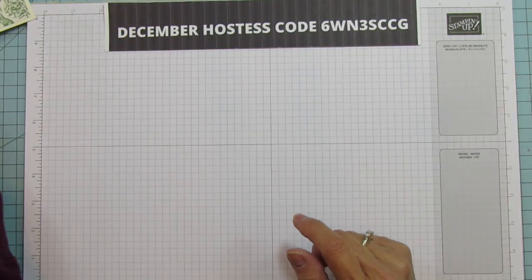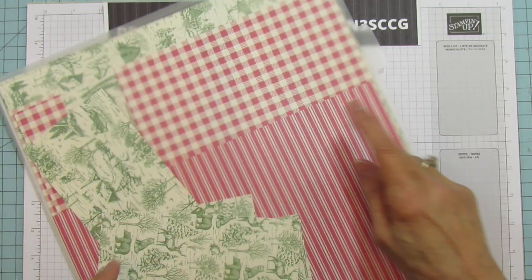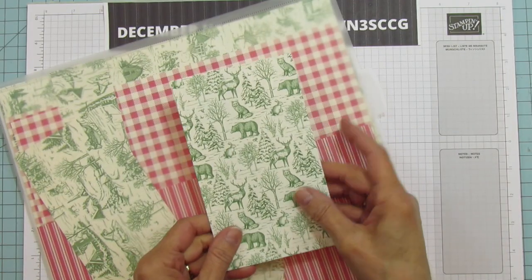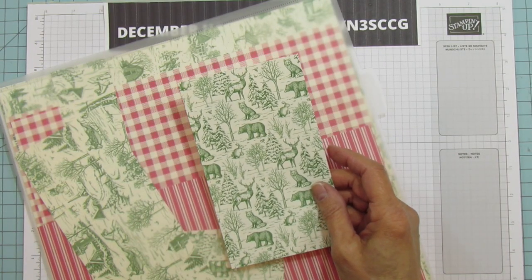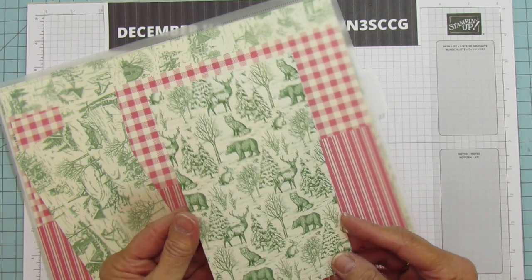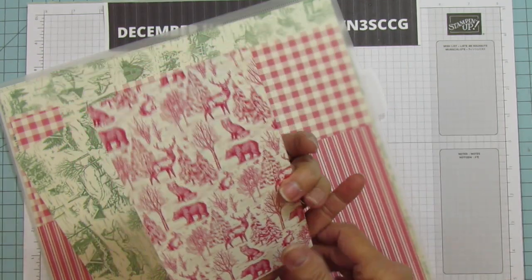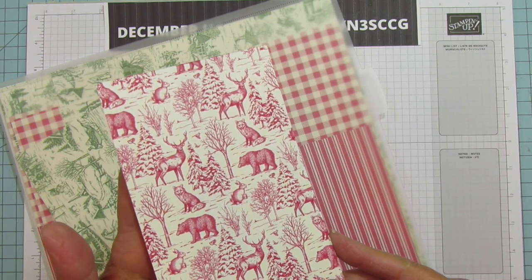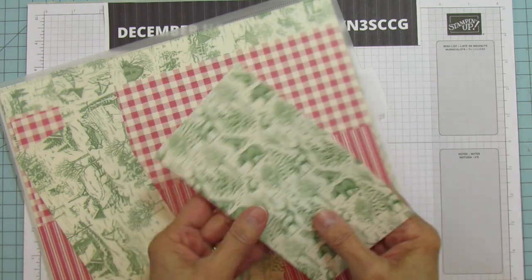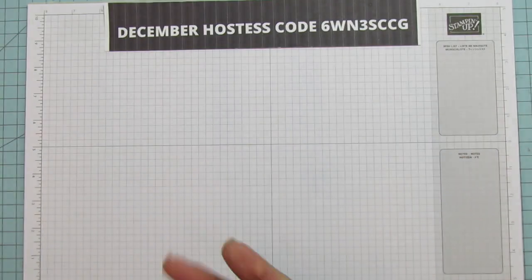For this what you're going to need is the Toil Tidings designer series paper. If you saw my video Sunday I used this and I told you I was hoarding it, but since I got those requests lately I thought let me go ahead and make a masculine Christmas card. I'm not the best at masculine but I thought this one turned out really nice and this pattern is perfect for a masculine card. If you want to go with the red you can just flip it over and do one in red as well — I think they'd both be beautiful. I just went with the green because it seemed more of a masculine color.